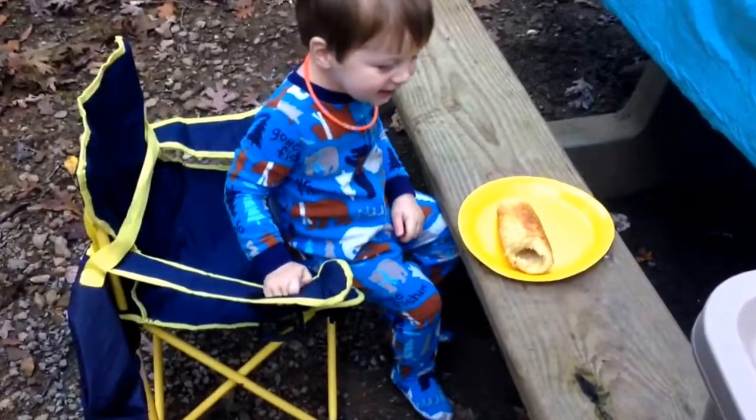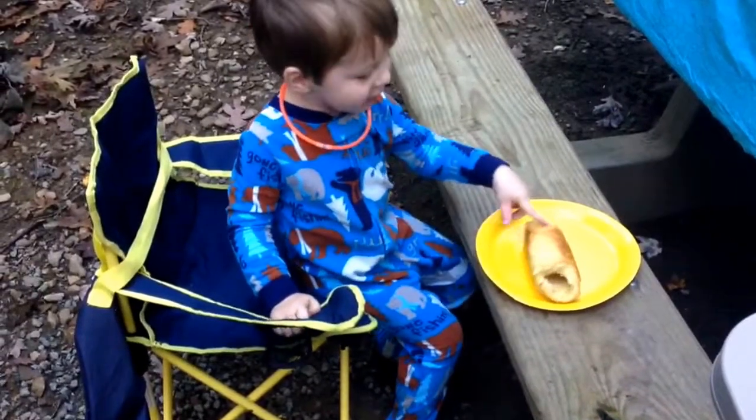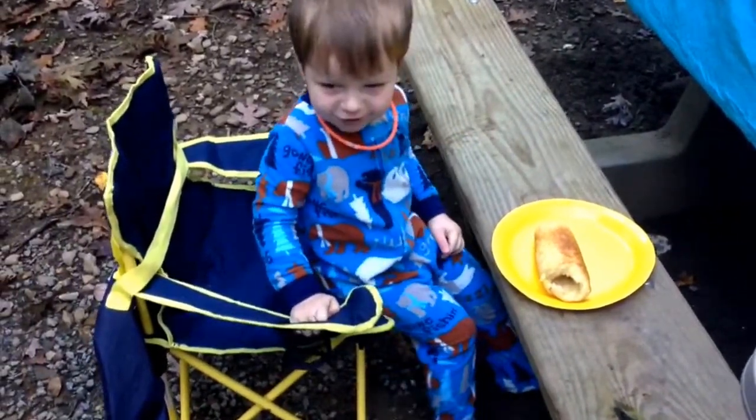What do you think of your biscuit? Is it good? Yeah!